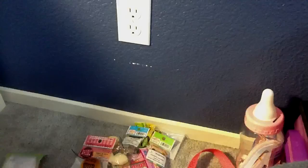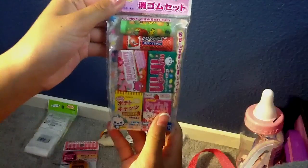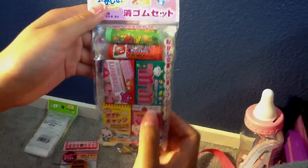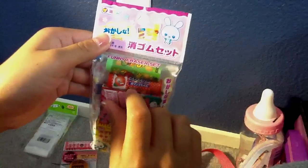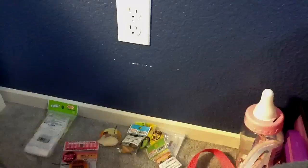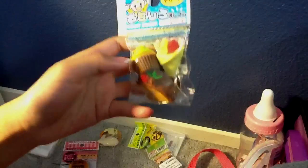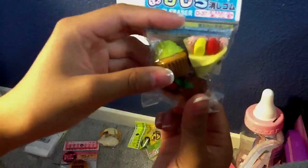Then I got this funny eraser set and it has like parfait and potato chips and stuff. And then it has strawberry, chocolate, and like apple and orange kind. And then this says nut candy. I also got this from Daiso. And then I got another funny eraser pack with a crepe, a cupcake, and a piece of strudel cake.